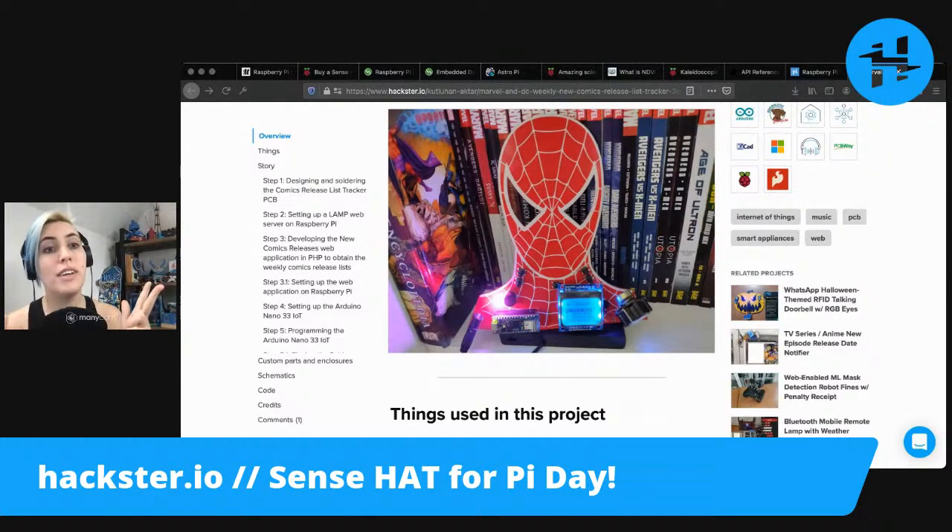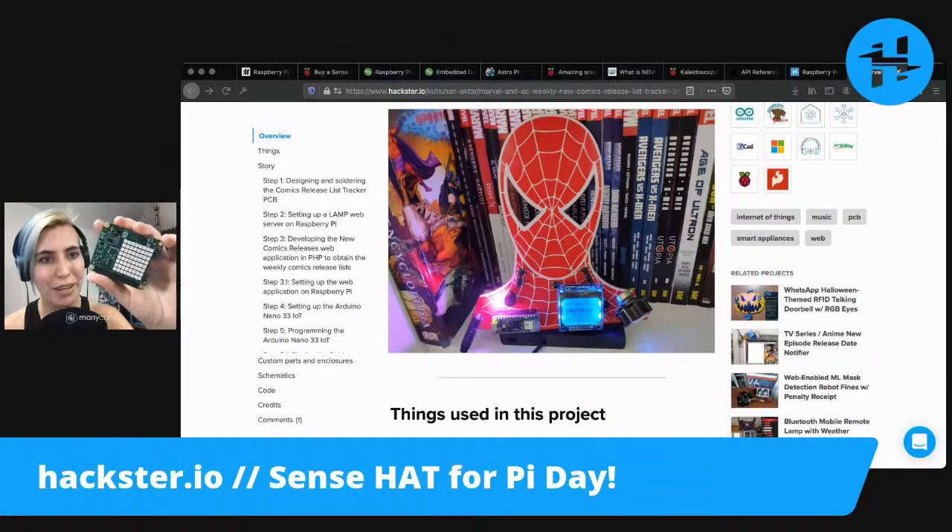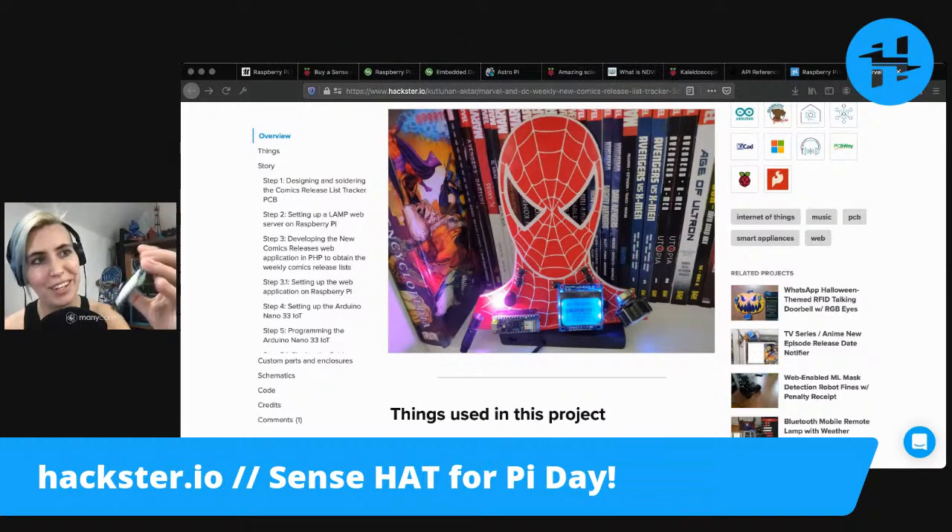What I don't have yet is pie. Since this computer is not agreeing with me, I'm going to go make some pie. I got some pie crust specially yesterday for it. And as soon as my Pi is up and running, I'm going to go play with the Sense Hat.